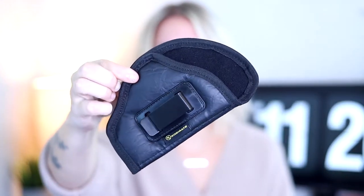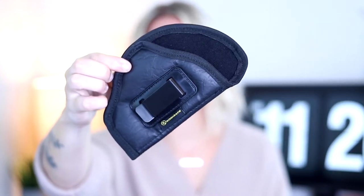So the first holster is a faux leather holster with kind of a soft padding on the inside. This is an inside-the-waistband holster for 9mm. I got this for $9.39 — that's a steal. It only has six ratings but it has four and a half stars, so not bad. Let's go ahead and try this baby on.